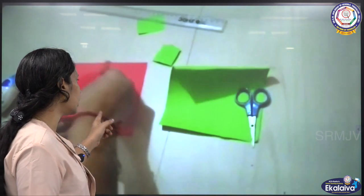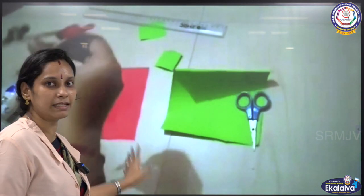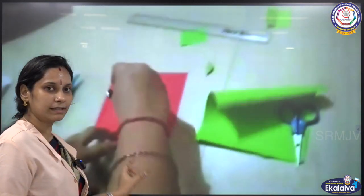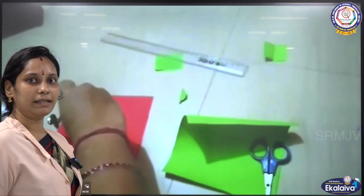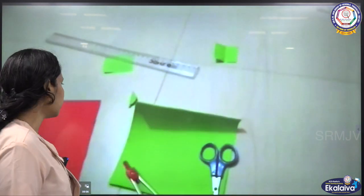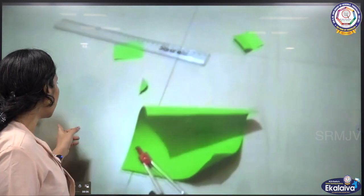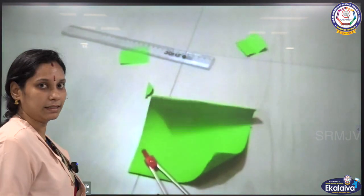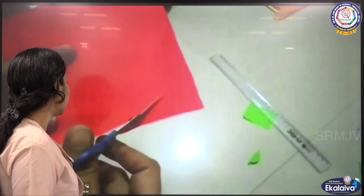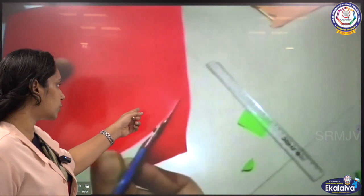First, take a red sheet of size 15 by 15 centimeter. Then draw a circle with a radius of 15 centimeter and cut out that circle, as shown in the video.